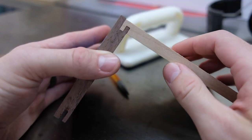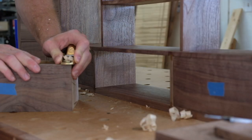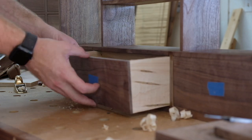Fitting the drawers with a hand plane so they fit into their cubbies nice and snug. I also used a single piece of walnut across the full length of the cabinet for the drawer fronts, so you get that continuous grain effect.